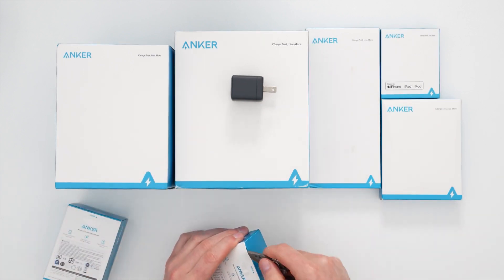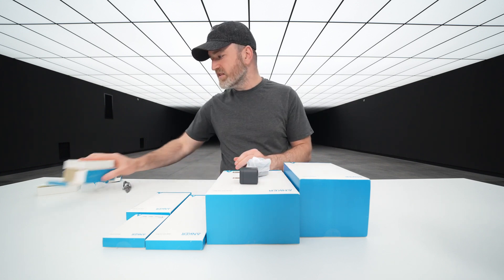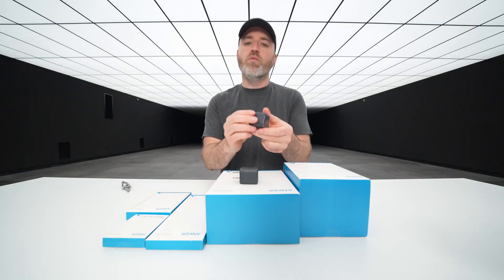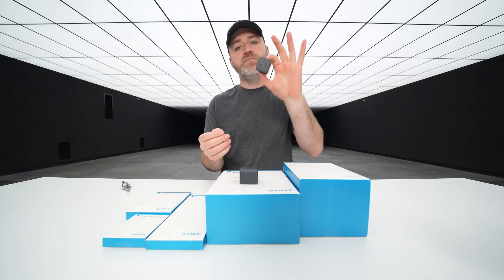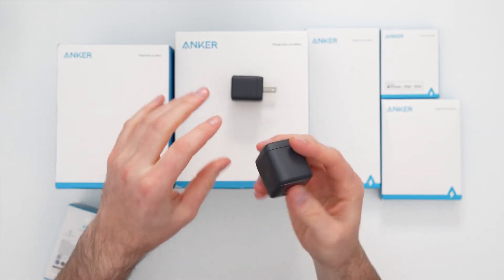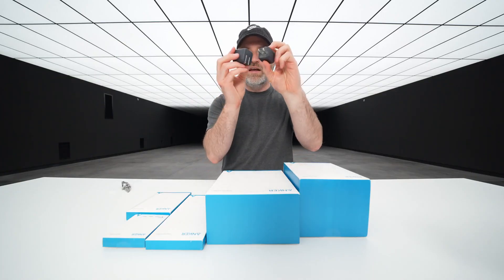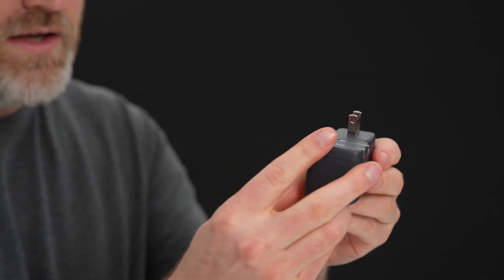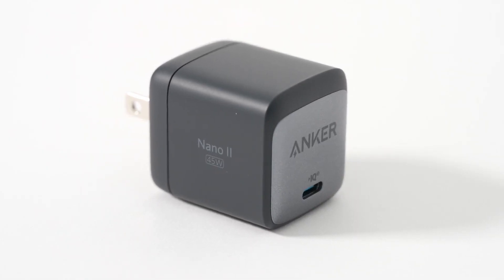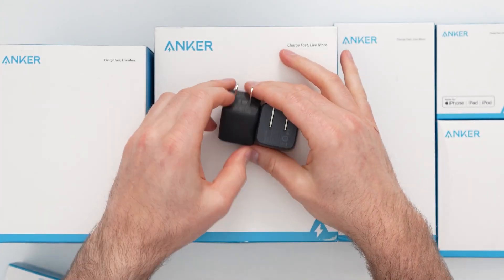Let's move to the 45-watt version. It actually doesn't scale up that much in size — you go up a little bit but you get yourself 15 extra watts, and now we're able to charge up some laptops. We get the flip-down prongs, making this something that's easy to stick in your pocket and not necessarily going to poke you. When you factor in the fold-down prongs, it's not much of a size increase — it's mostly just the depth.